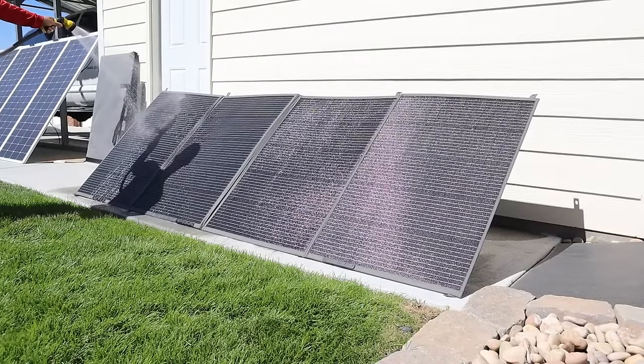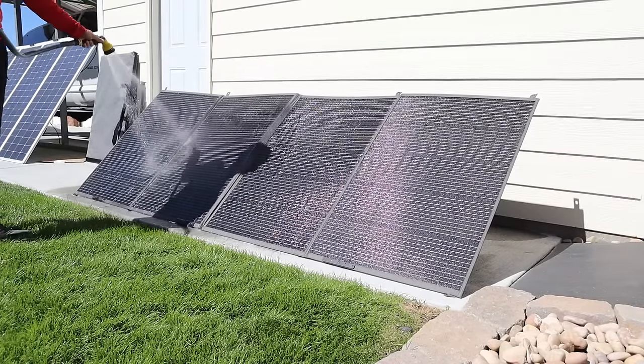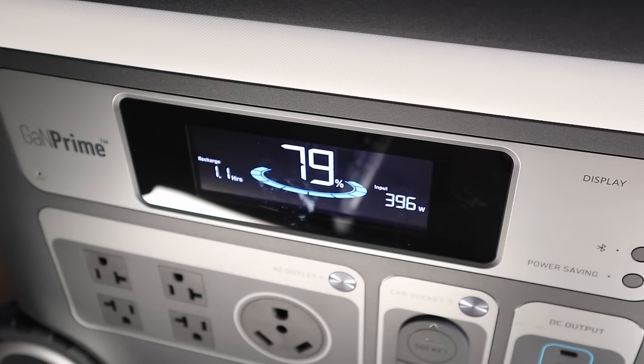This solar panel also has a waterproof rating, so I'll go ahead and get it wet, cool it down, and see the peak power we can get. After cooling off the PV420, we're getting 397 watts input — pretty impressive.